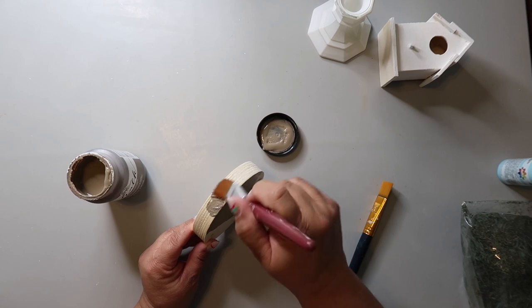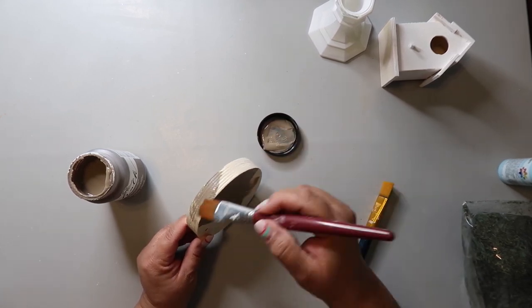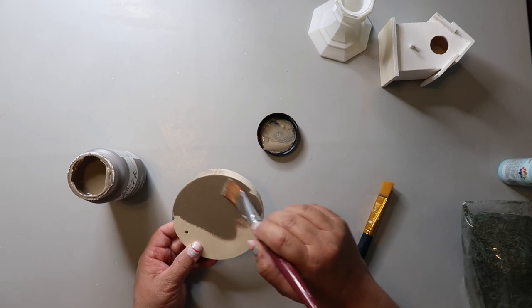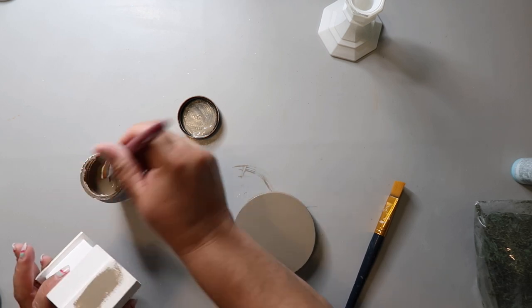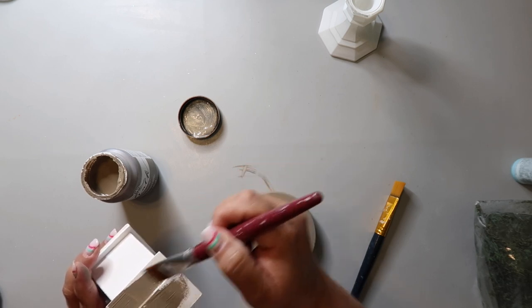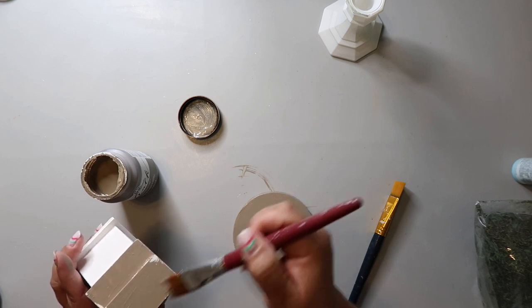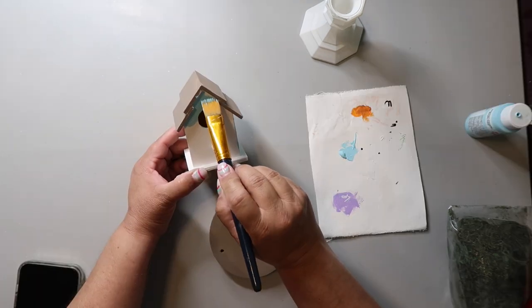I am painting it with territorial beige — I think that's the color I'm using. I'm not exactly sure why I chose this color, but I'll explain that in a minute. Anyway, I'm painting this wood round with territorial beige. And I'm painting the roof the same color — the roof of this birdhouse. I'm painting a birdhouse and I'm painting the top of it, the roof of it, the same color as the wood base. And then here's where the fun begins.